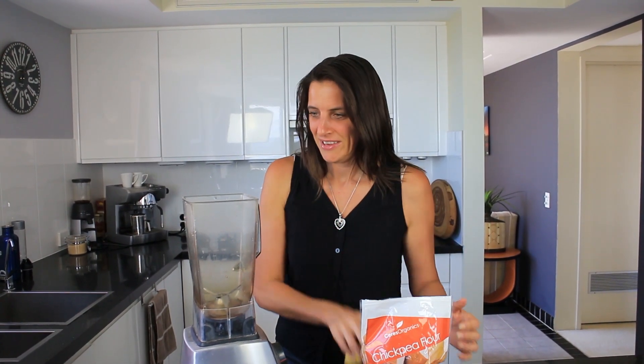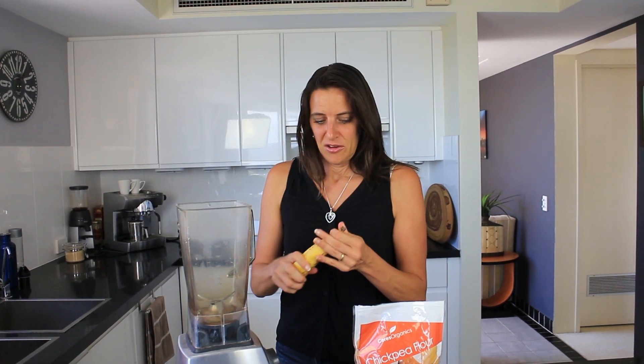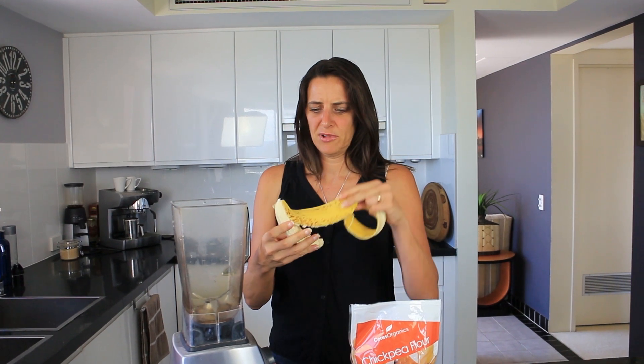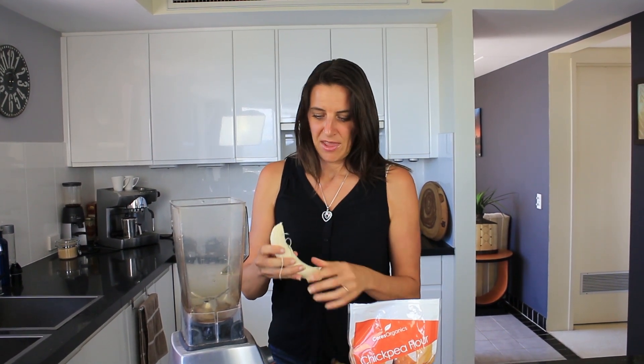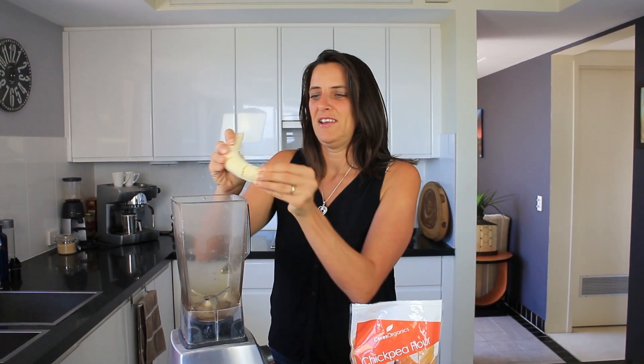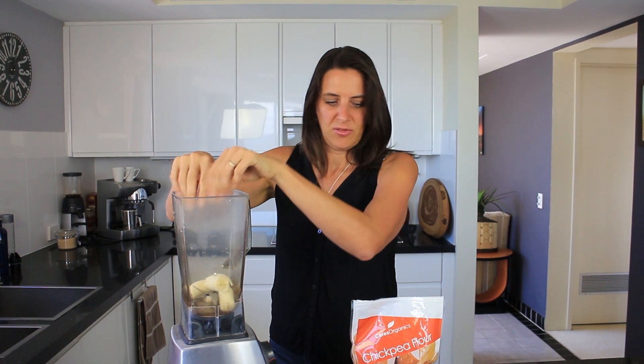So let's begin today's recipe. You want a nice ripe banana — this is a reasonably large size and it has a nice brown skin, which means it's ripe and nice and sweet, ready to eat. Put that in.